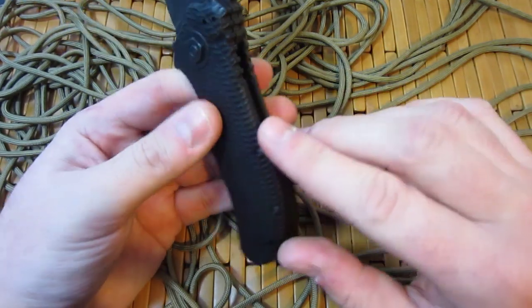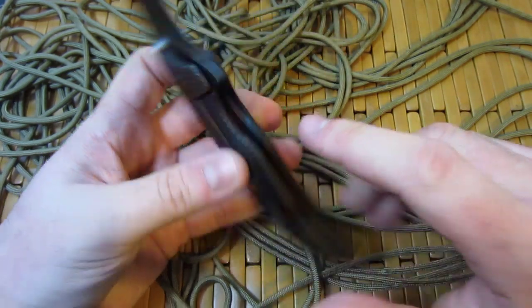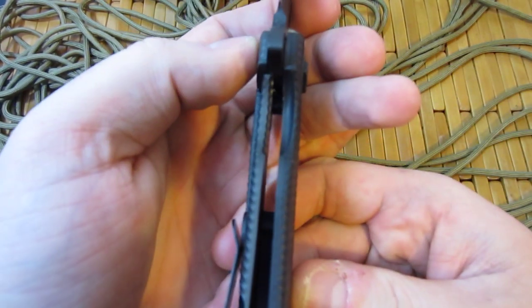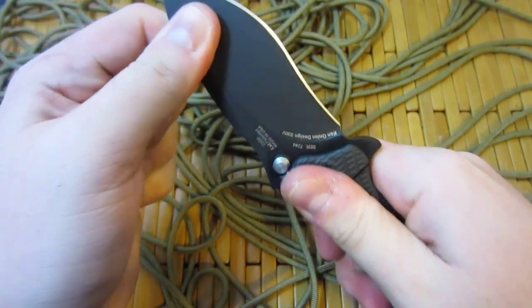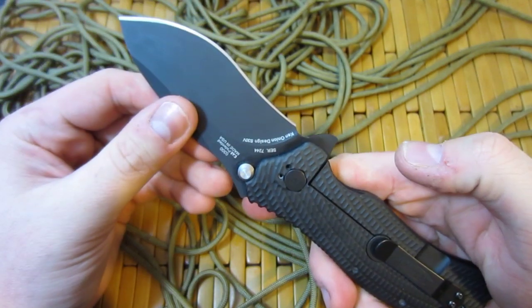G10 backspacer here. I believe it has a stainless steel liner on this side — I do not believe it's titanium, though I could be wrong. It is not skeletonized. You can see the lockup on here is nice and early, and this thing is rock solid every which way. Very impressed with how solid this knife is.